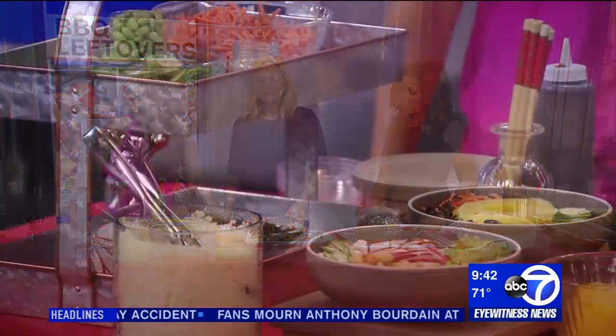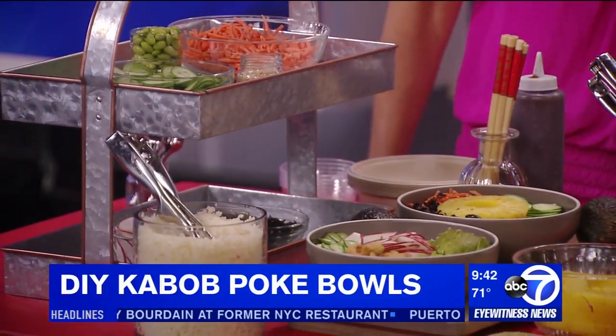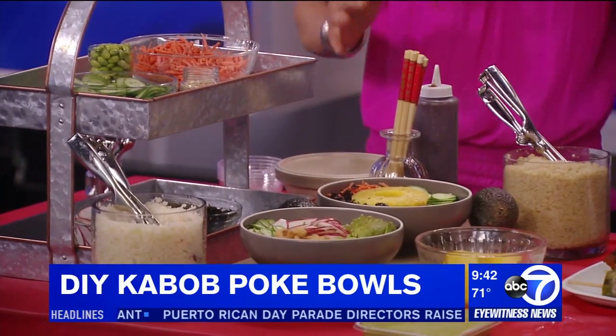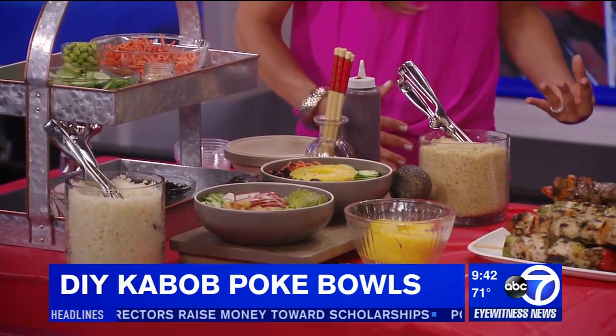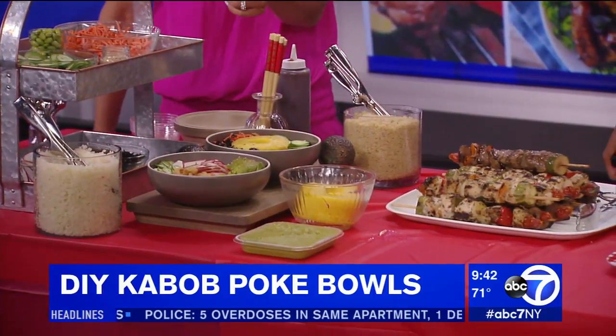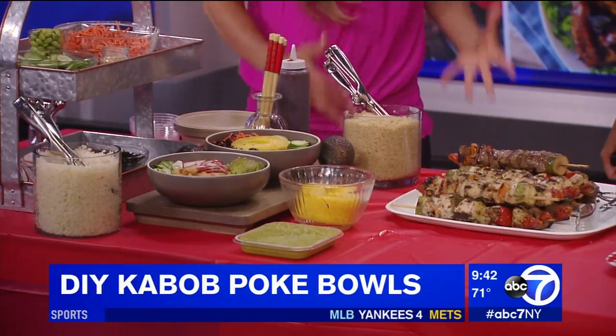We're going to start with a do-it-yourself poke bowl. What we're going to do is use our leftover kebabs — we all love chicken and beef kebabs — but we don't want to let them sit in the fridge and wilt away. Poke bowls are so hot, so trendy, and so healthy right now. Instead of rice, I took cauliflower and riced that, and I used quinoa, so it wasn't so heavy.